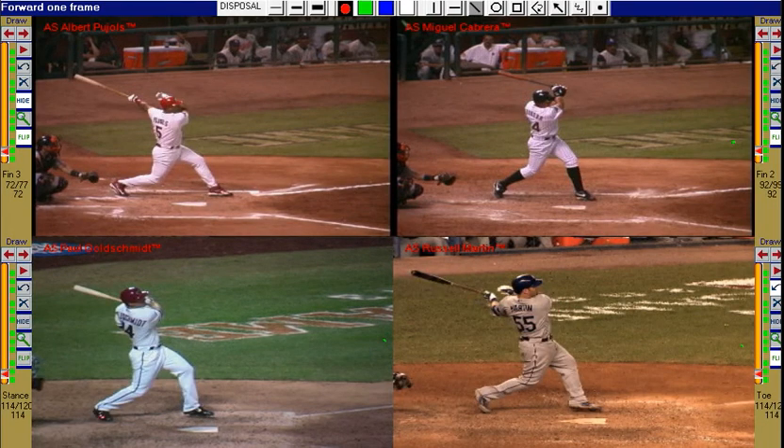When they finish their swings, their upper bodies have rotated so we can see their names on the backs of their jerseys.